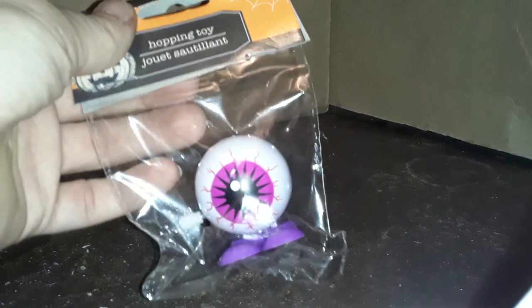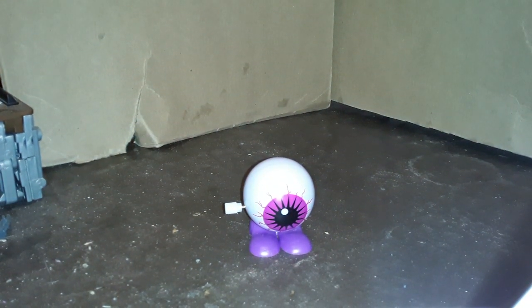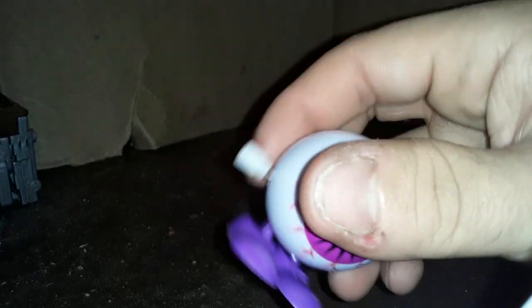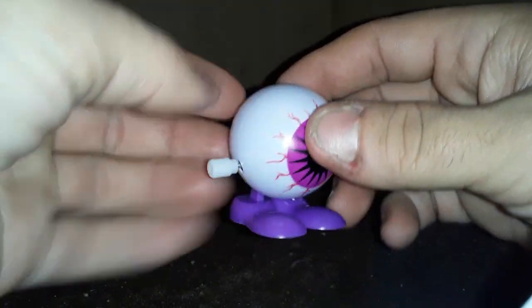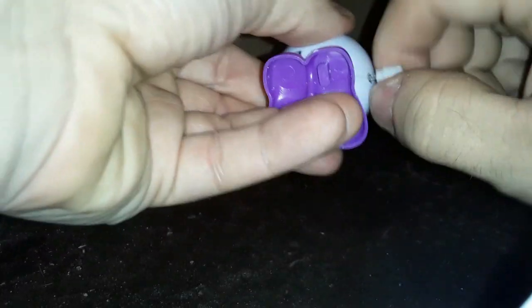How about we try the eyeball next? And here we got hopping eyeball. The shoes are the same as the jack-o'-lantern — looks to be about the same kind of idea. You wind him up and he hops. Kind of wonder why an eyeball? Why not another actual monster? Oh well, whatever. Let's see how he hops.